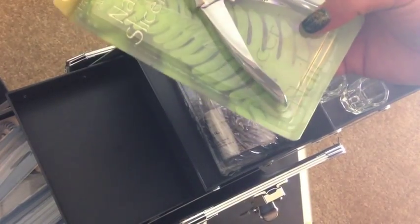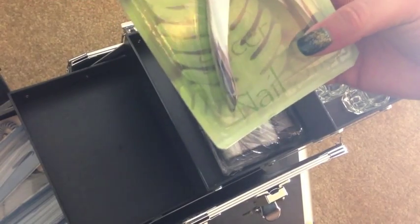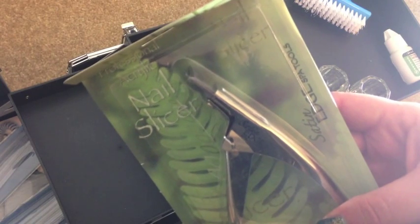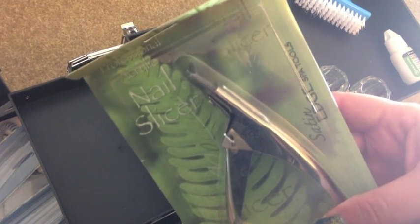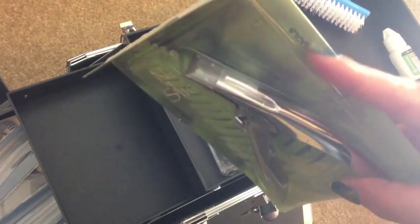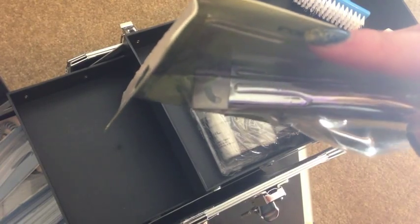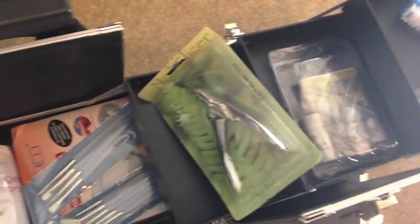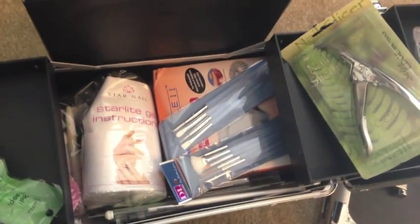This is a clipper — it looks giant and scary, and that's because you pretty much only use it to cut down artificial nails. Since they're made of plastic you don't want to ruin your regular nippers or clippers. You can see it has that C-curve kind of already built into it, so snip snip.